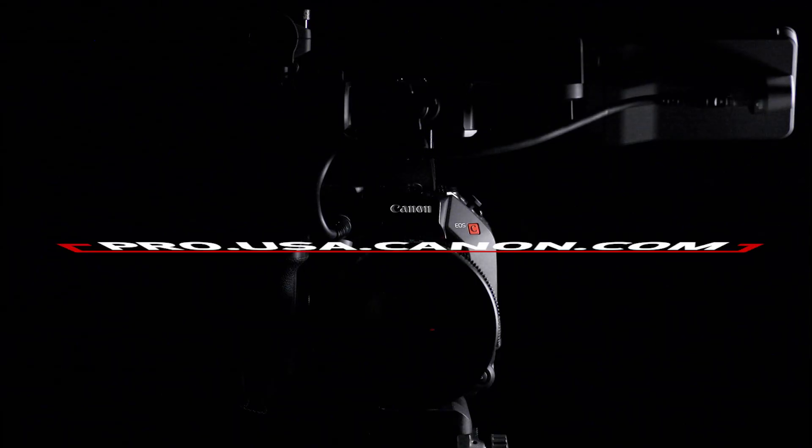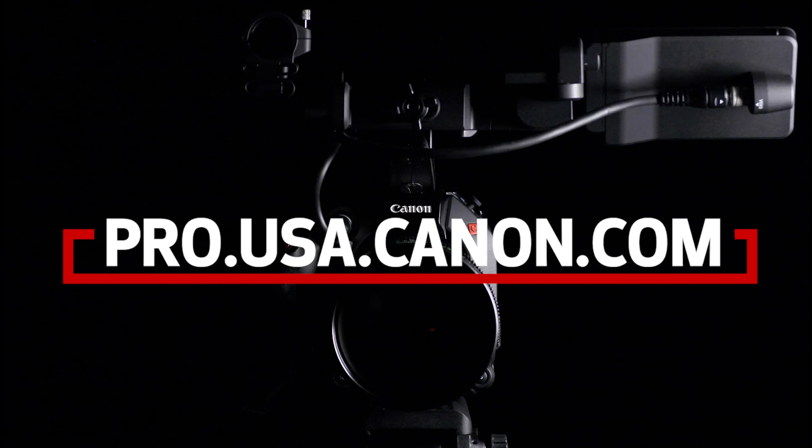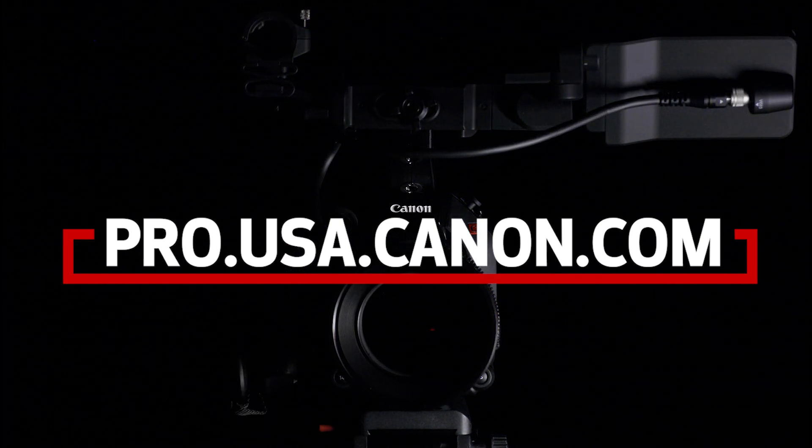To learn more about these cameras and the other features in this firmware update, please visit pro.usa.canon.com.